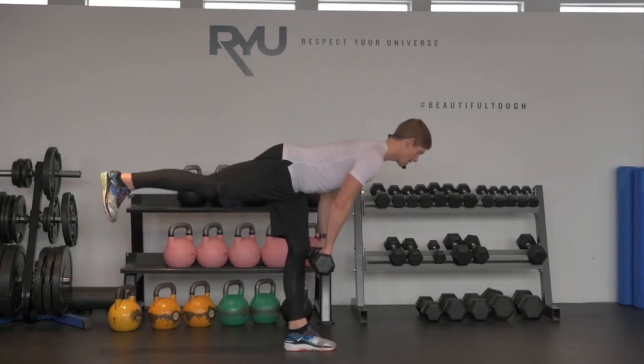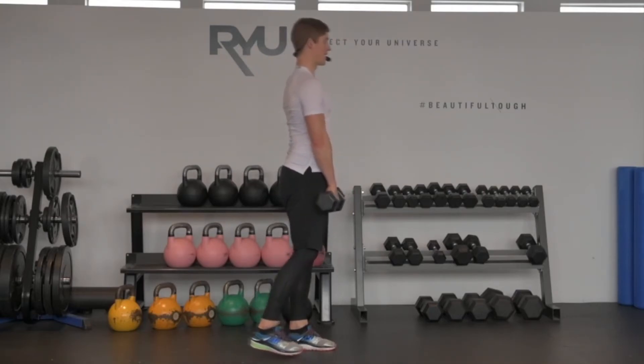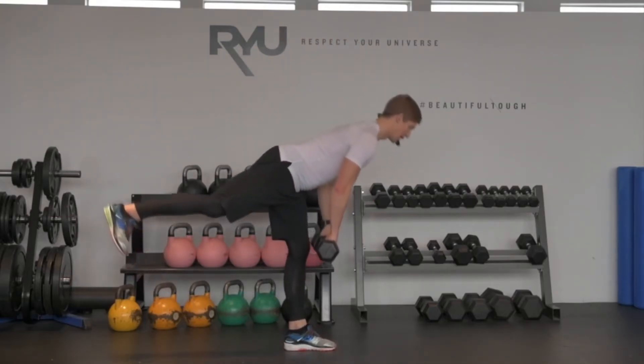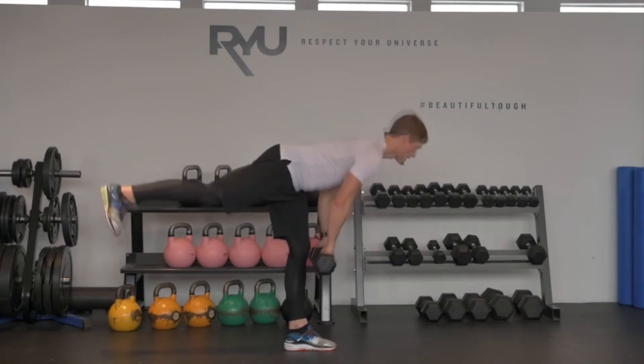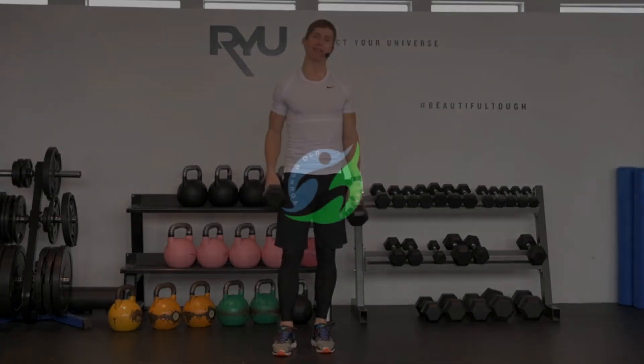My torso goes down, my leg comes up. As my torso comes back up, my leg goes down. Breathing is something like this: breath in on the way down, exhale on the way up. That's your dumbbell one-leg deadlift.